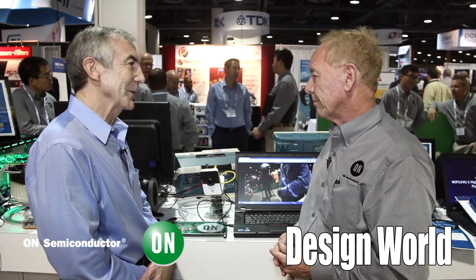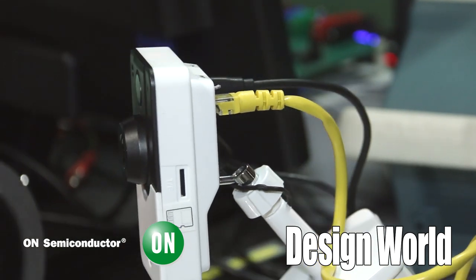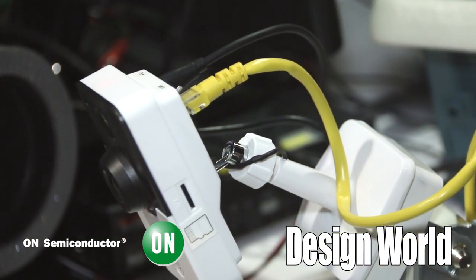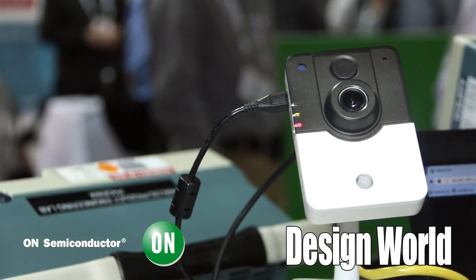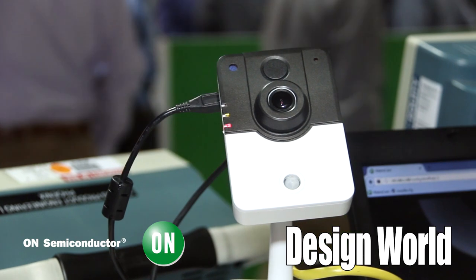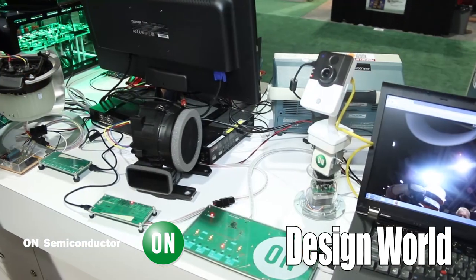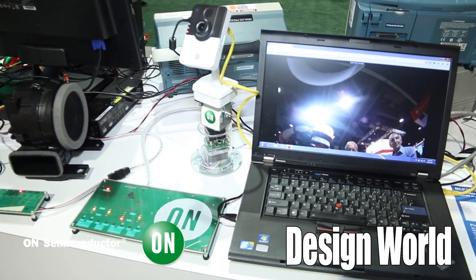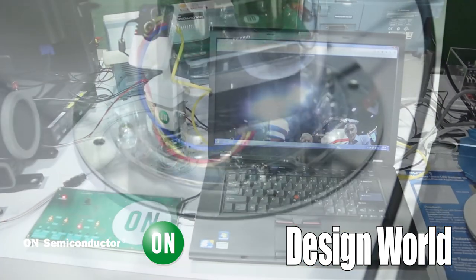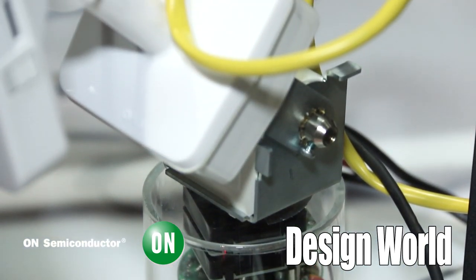What are the typical applications for those chips? Well, the main one is the security camera business, because the security camera needs the pan and tilt function — that's primarily what it was developed for. Not super high speed motion; typically when you're following somebody, that's all you want. The motor driver can also be used in a smart camera where you might have a lens adjustment as well as a focus adjustment, and those stepper motors can be used for that as well.